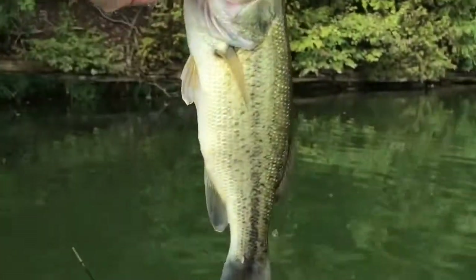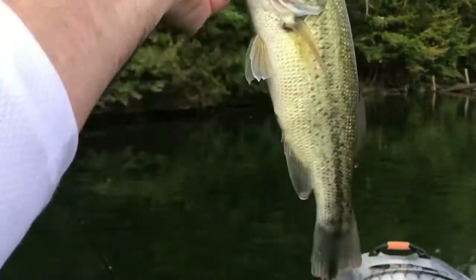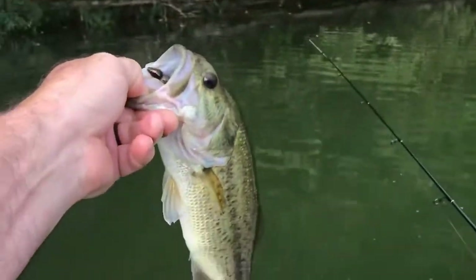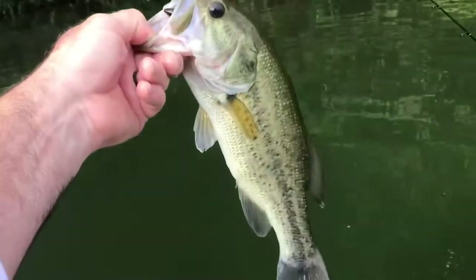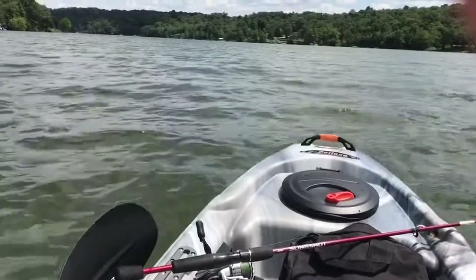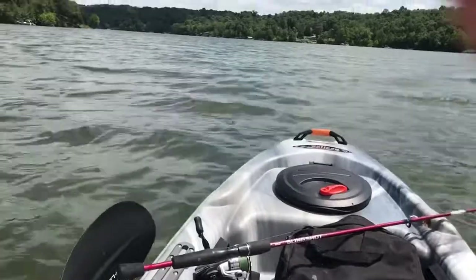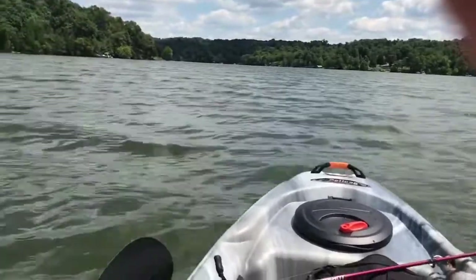Oh, nice little two and a half, three pounder! Catch and release — I'm gonna get this bugger back in the water to let him grow and catch him when he's a little bigger. This is straight against the wind. I'm headed straight into the wind and it cuts right through it — it's blowing out here.